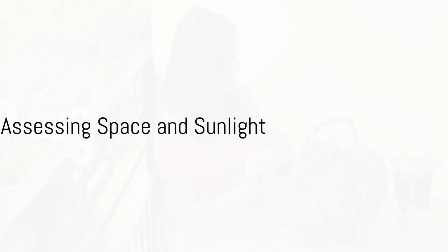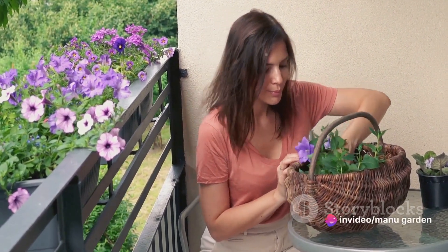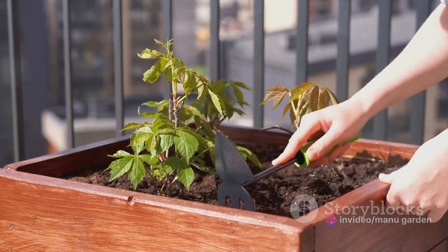First, assess the space available. A balcony garden can be as expansive or as compact as the available space permits. Remember, even a small balcony can be transformed into a verdant oasis with the right planning and arrangement.